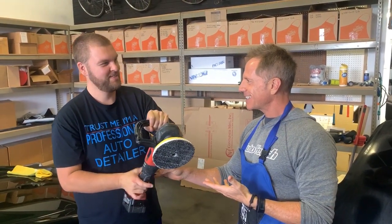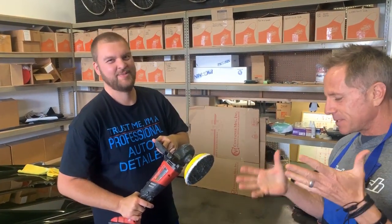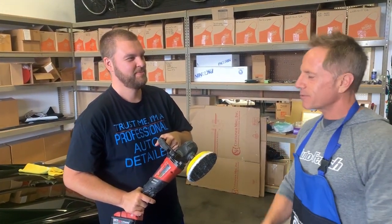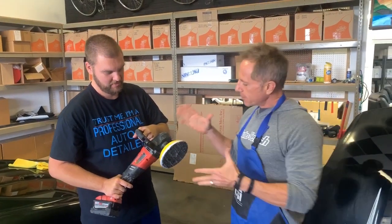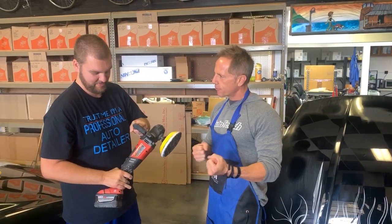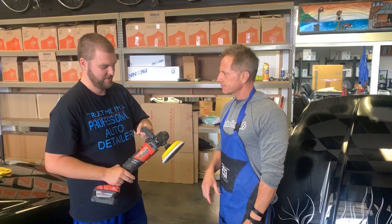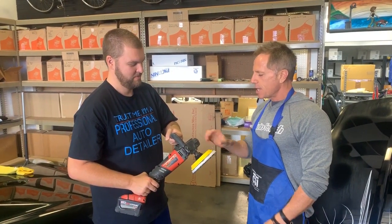Are you nervous yet? Of course — yes, right on. There's a good thing — it keeps you in check. First thing I do with a new guy is just get the polisher in their hands, feel it. It's different than other polishers. Now turn it on — it spins on a single axis, just like I said.